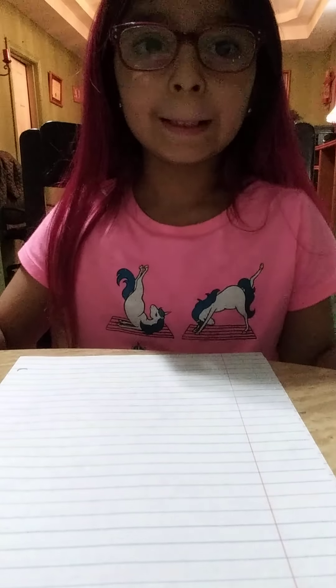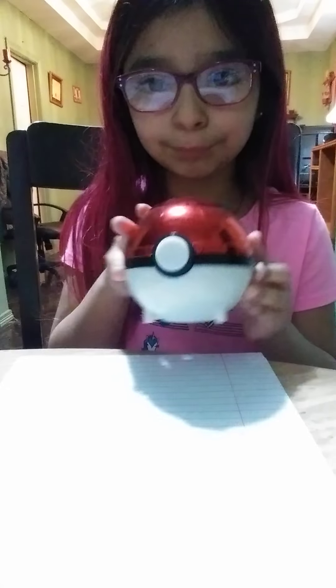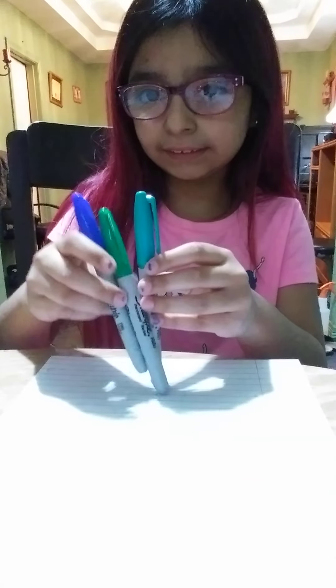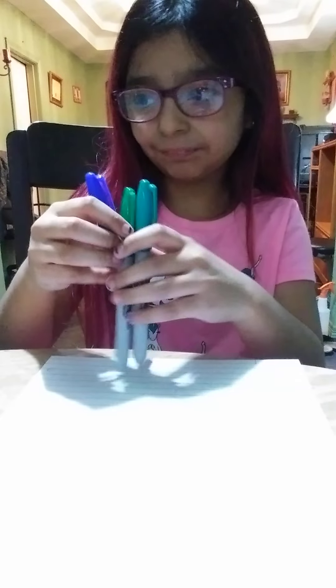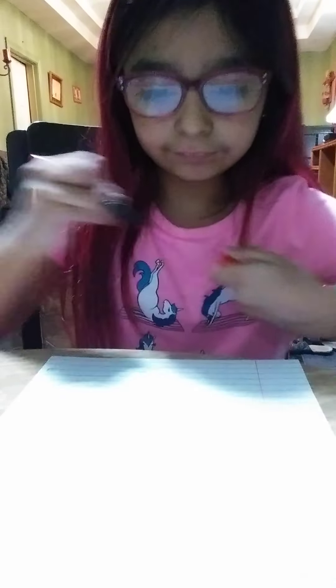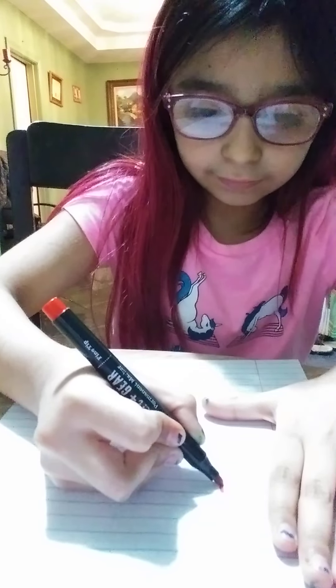We're going to do another drawing tutorial. What I'm going to do is try to draw a picture of one of my toys or something in my house. I don't really watch this anime called Pokémon that much, but I have this Pokémon ball. So I'm going to show you how to draw a Pokémon ball. Yes, I have these kinds of markers, but we don't need that today.